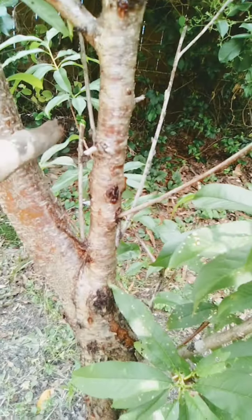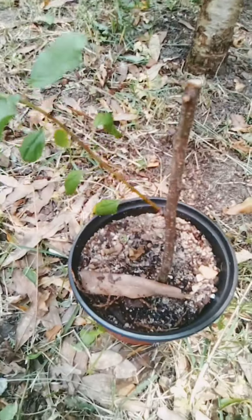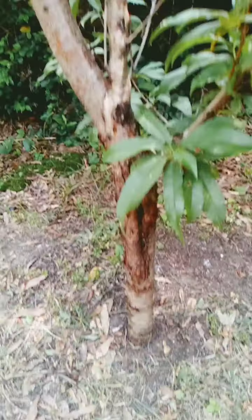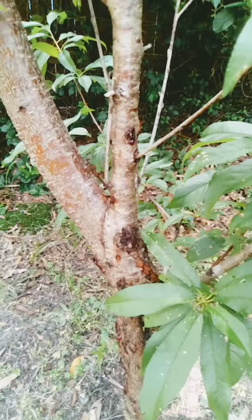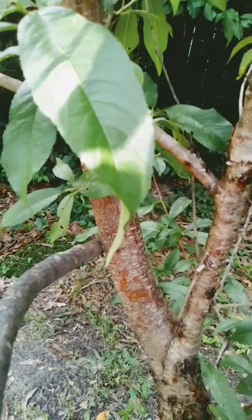We're going to cut this limb off and let this limb here be the central limb. This is where they cut it at right here, so you can tell that this was a cutting. So when you're looking for fruit trees, be aware of that. It's going to look like I'm losing a lot by cutting this limb, but we're going to let this grow up and be the central.